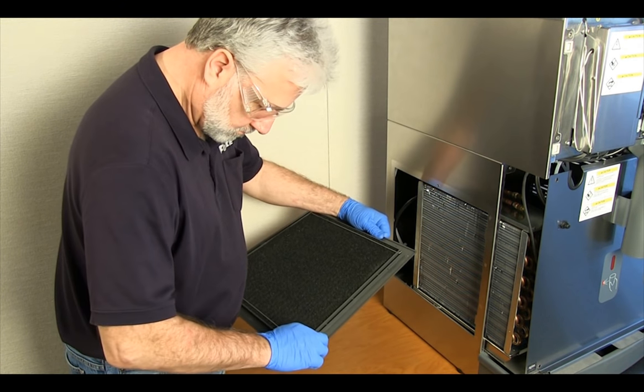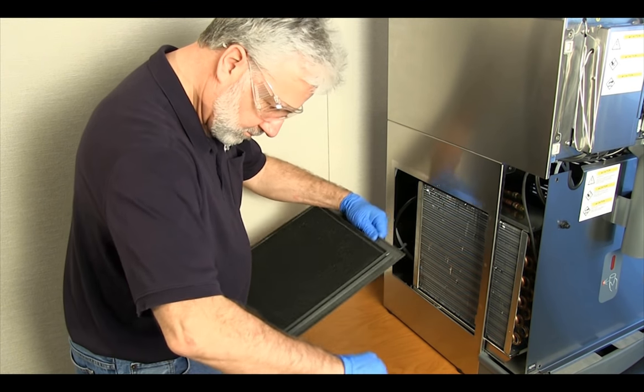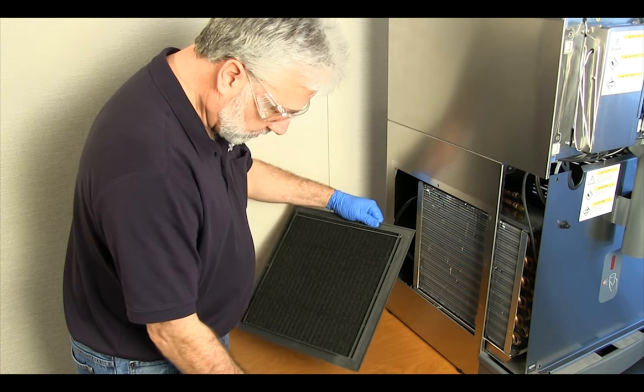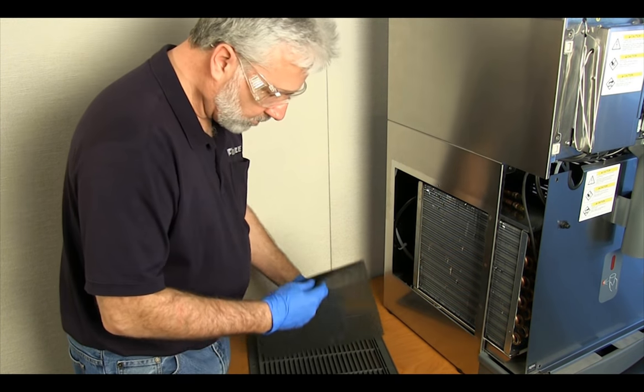On other Follett models, a shop vac with a brush attachment is very effective in removing the dust and lint from the air-cooled condensers. This procedure should be done as often as required to keep the unit running at peak performance.